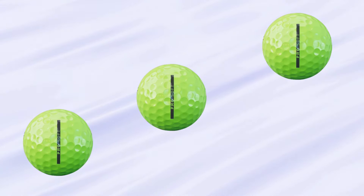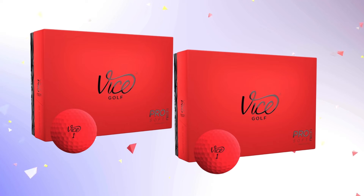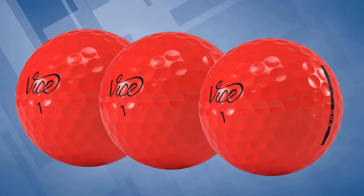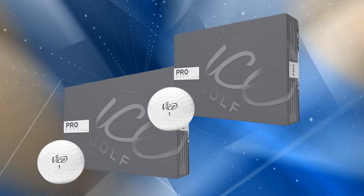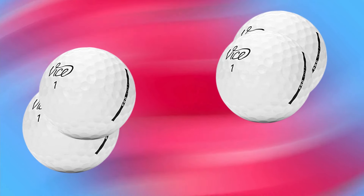Vice designed this aerodynamic dimple pattern to reduce drag and boost lift, which is a game-changer especially if you're playing in windy conditions. You get a more stable, high trajectory that fights through the wind for added distance. When it comes to short game performance, the Vice Pro Soft really shines. Thanks to Vice's S2TG technology, or Stick to Green, the ball has excellent stopping power on approaches and chips. If you're someone who loves the ability to control spin around the greens, this ball gives you that confidence. The soft urethane cover paired with the S2TG technology makes it easy to get that backspin or soft roll you need to dial in those touch shots.